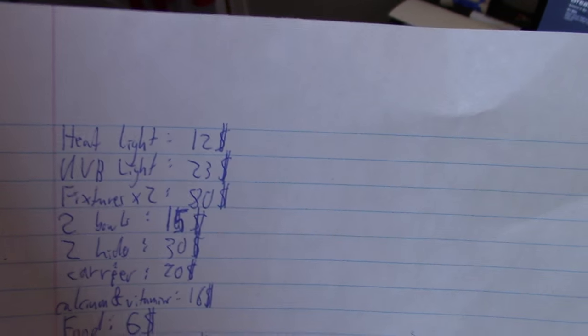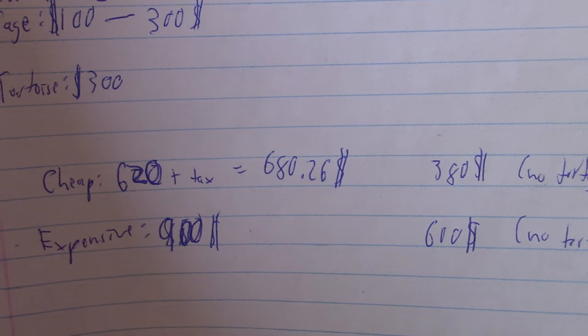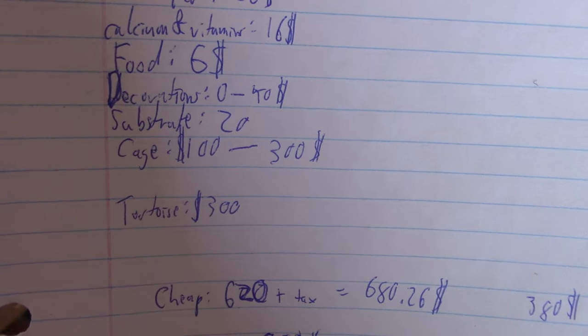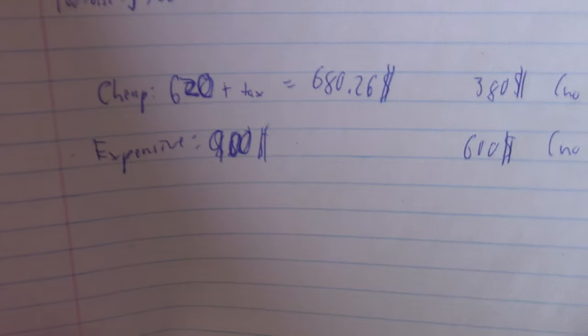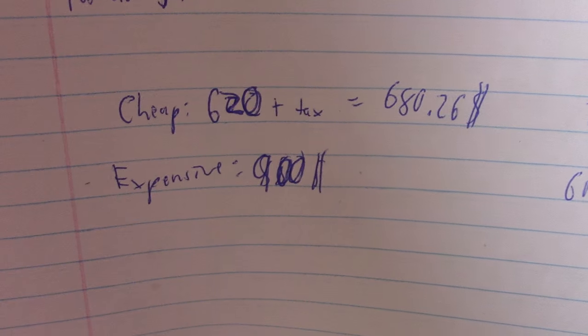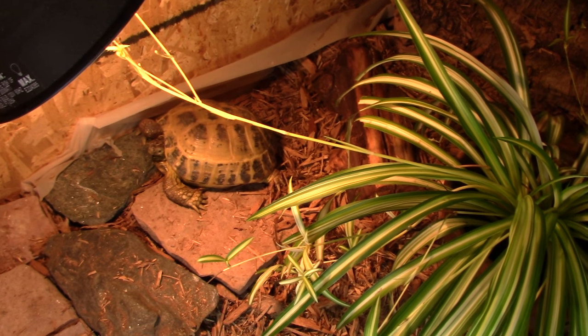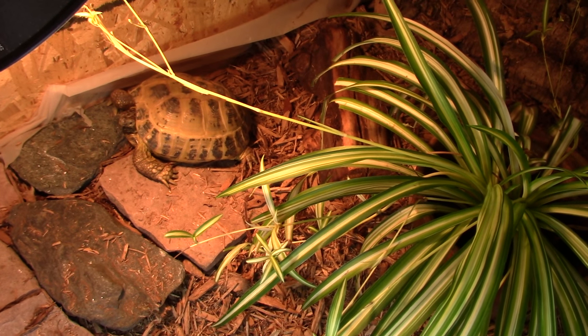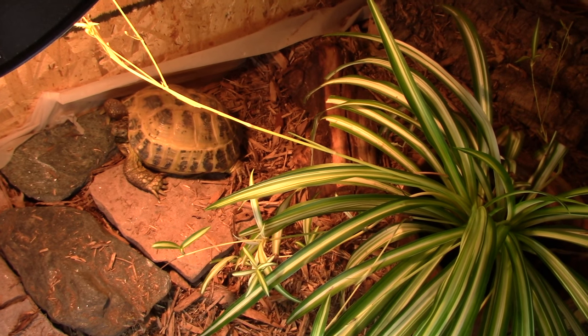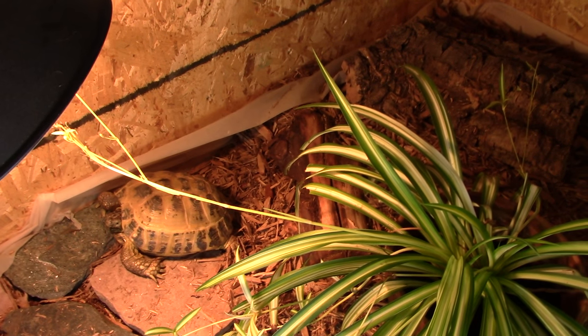I made myself a list and calculated how much everything would cost — this is all in Canadian dollars. If you go the cheap option, building your own cage and not including decorations, together with a tortoise it's going to run you about $680, or about $400 without a tortoise. If you go the expensive route — buying a glass cage and adding decorations — you're looking at about $900 with a tortoise, or $600 without. As you can see, that's a lot of money, and something to keep in mind when you're buying your tortoise.